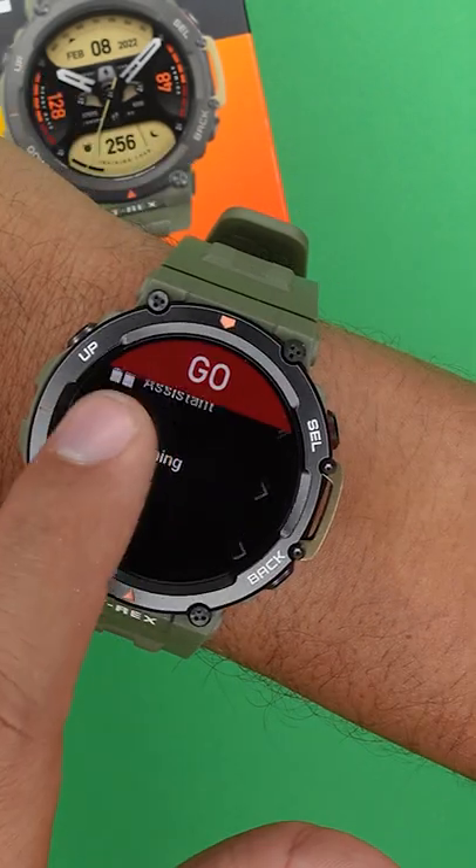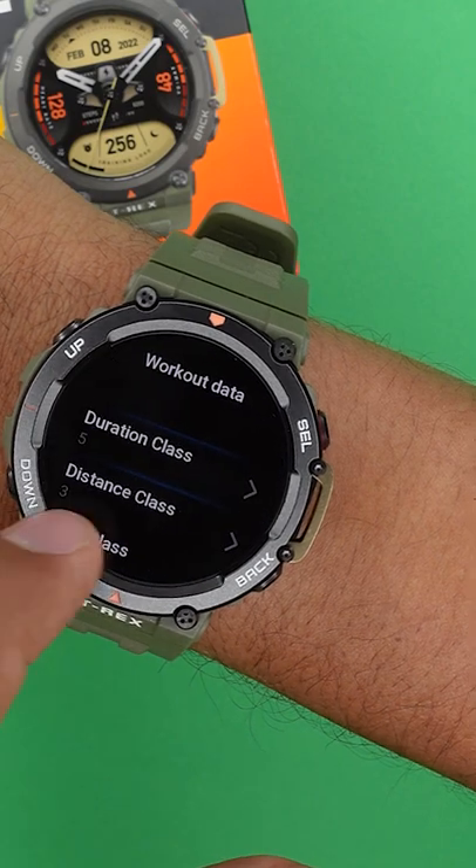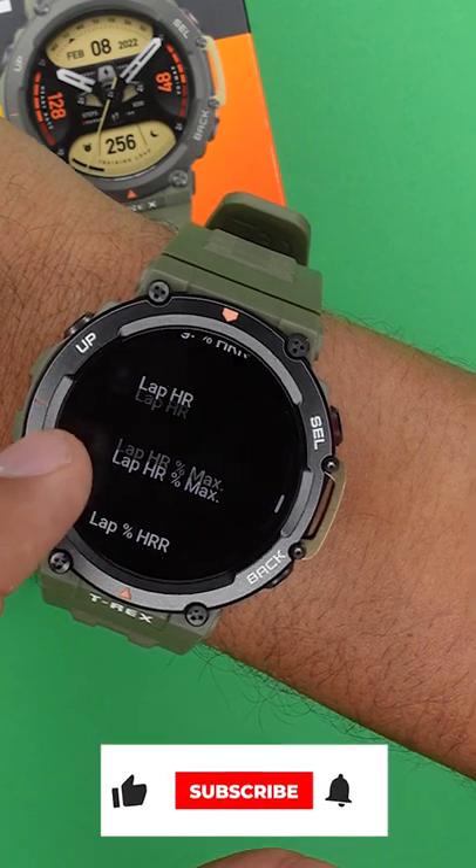Tip number 3 is that you can actually customize your workout display. Before starting one of the workouts, click on Settings, then on More and on Data Page, and right here you can change the display metrics on your workout displays.